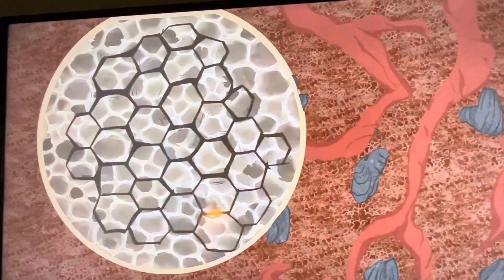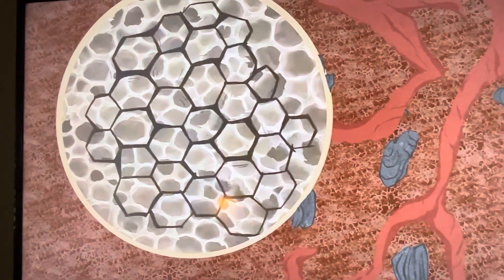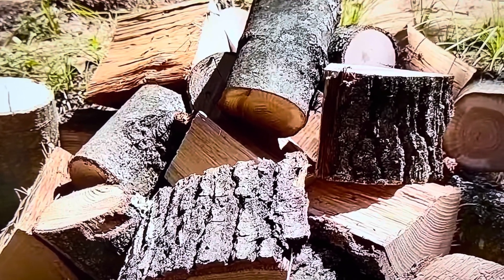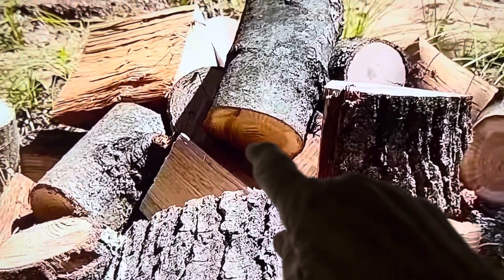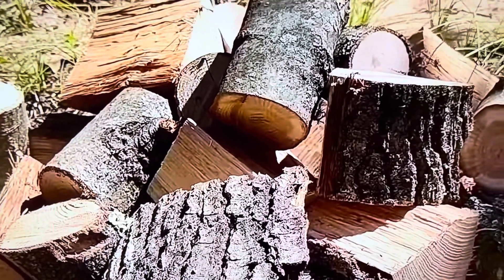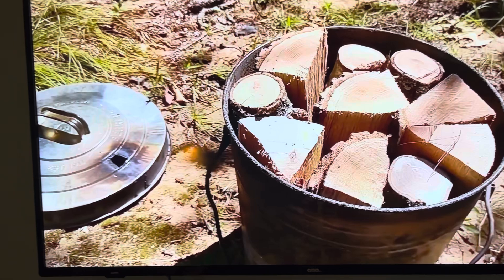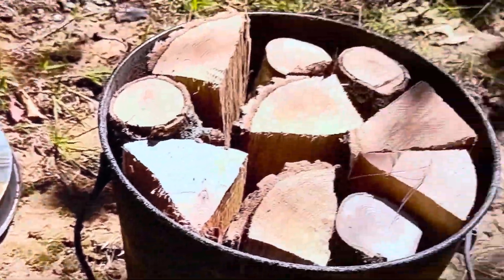Biochar has three physical qualities that help your soil. One of them is the microscopic pores — once you charge it and get it full of minerals and fertilizer, it releases them for years. Cut your wood into smaller pieces like this and make sure it's dry. When you cut it in smaller pieces, the pores are open all the way through and the whole wood turns to charcoal. Stuff it into your metal container. Also, put a hole in the top of the container so you can let the fumes escape.